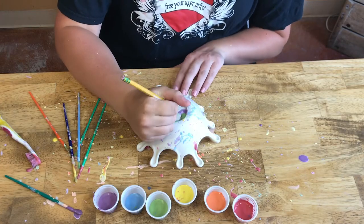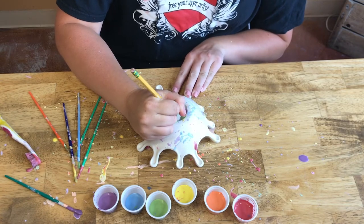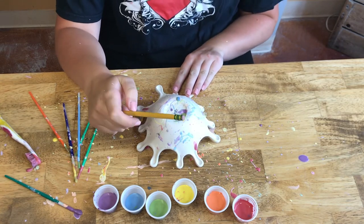Now that your bowl is dry, the last step is to write your full name — first and last — on the bottom using a pencil, not a pen or a marker. Once your name is on the bottom and your piece is dry, you just have to bring it back to Throwing Elements Pottery and we'll fire it for you.